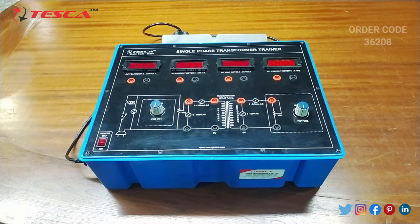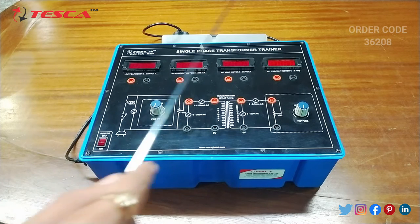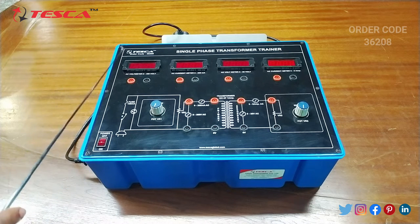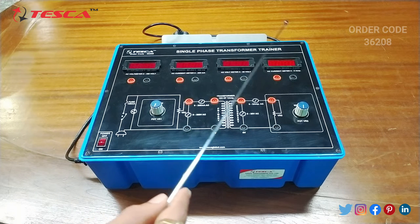Now let's see the body parts of this kit. This is the primary coil side and this is the secondary coil side. This is the AC voltmeter and this is the AC current meter.